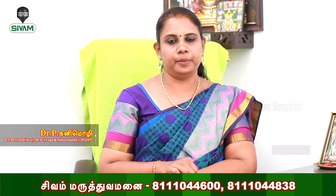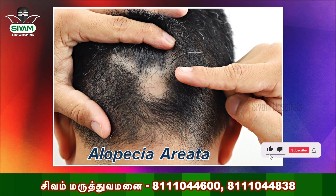Hi, I'm Dr. Kanimoli. I'm going to talk to you about the topic of alopecia. Let's talk about alopecia areata.